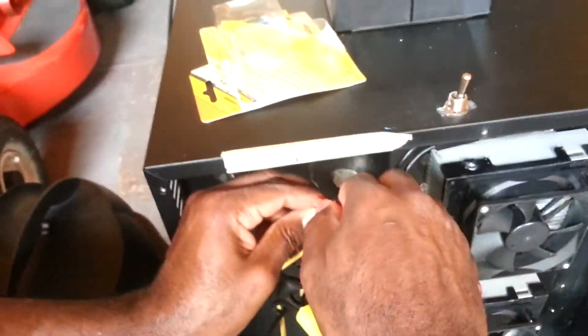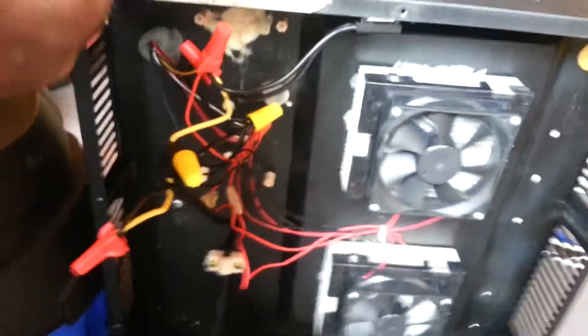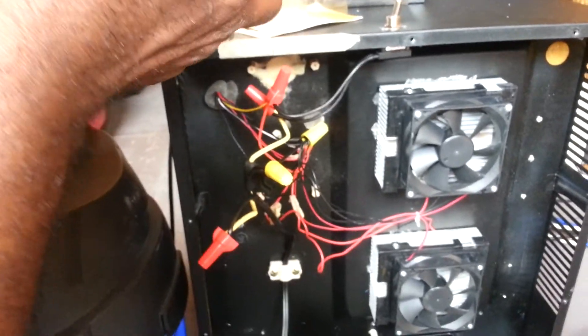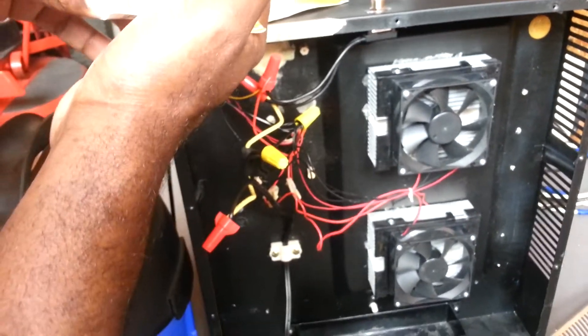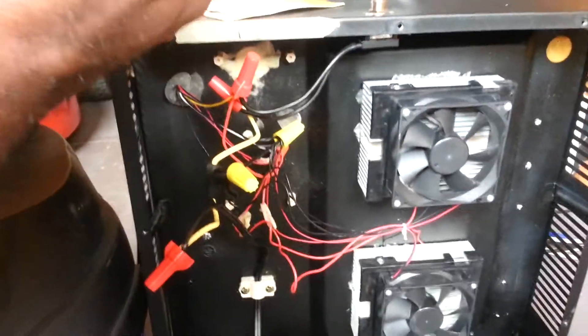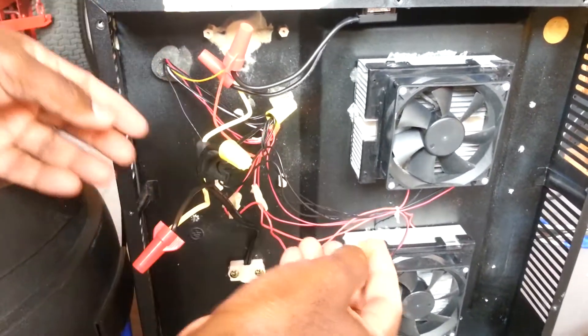So now I'm going to try and find a fuse. I have a couple of fuses in here — 30A, 10A. I really need like a 3A fuse, but just for testing purposes I'm going to go ahead and put a 5A fuse in it and see what happens.